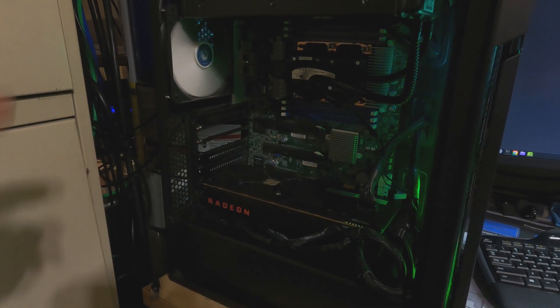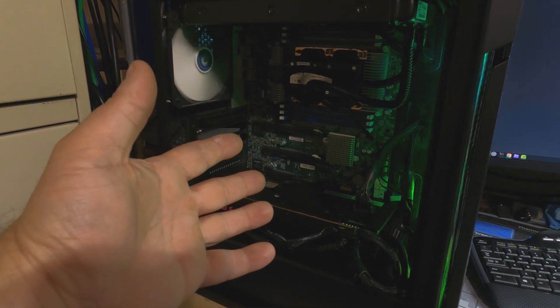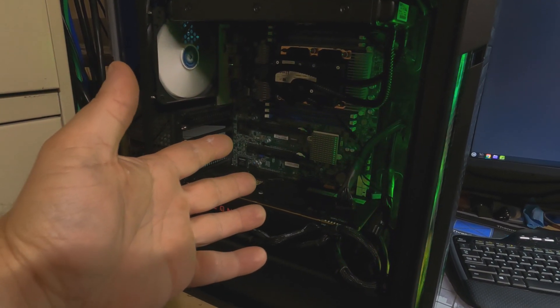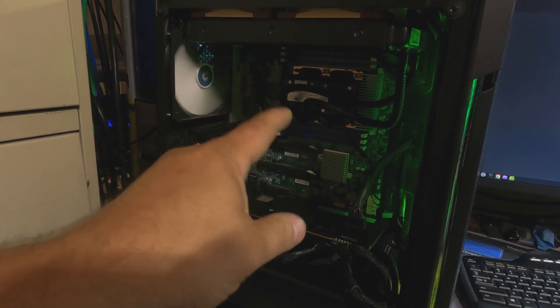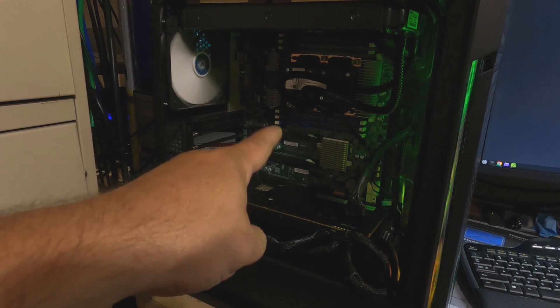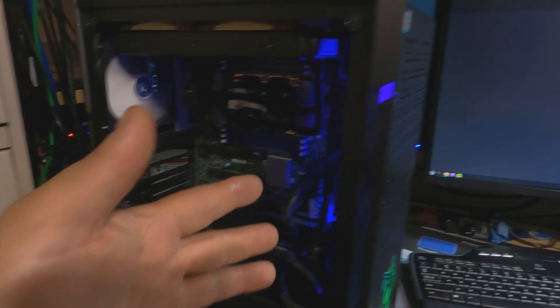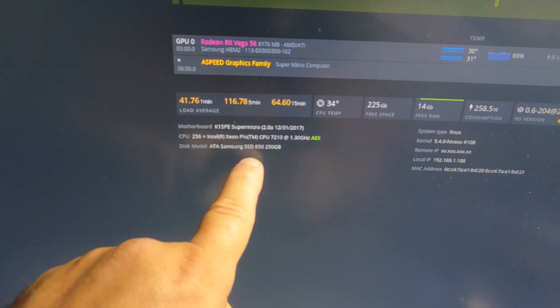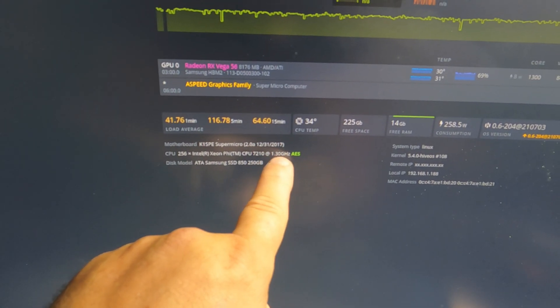Hey everyone, how's it going? This is basically a continuation from my last Xeon Phi video when I tried the 7290F. I've since switched back over to the 7210. This way I have all the PCIe slots available again. We can see right here that yes, we are in fact running the 7210 at 1.3.